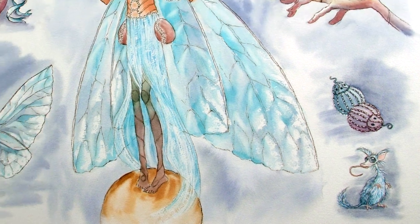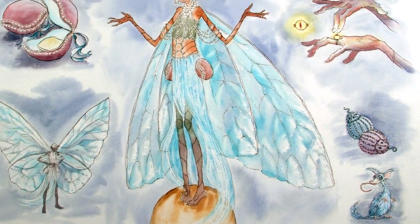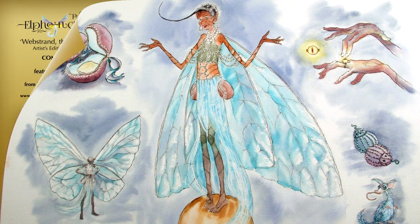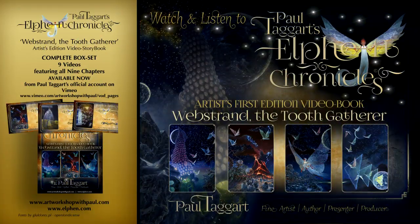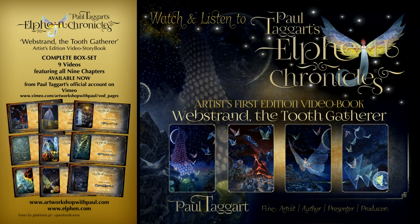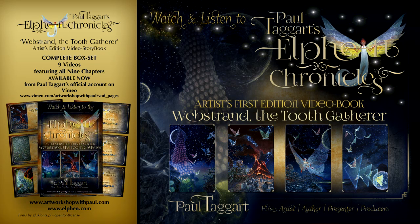And keep your eyes open for the glass mouse! My second book chronicles a most significant event in the life of Webstrand the Tooth Gatherer — it tells of her meeting with the earthling Fizz and their journey to Shemistra.